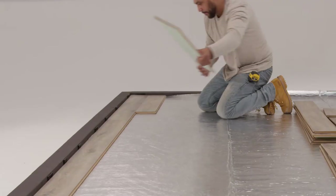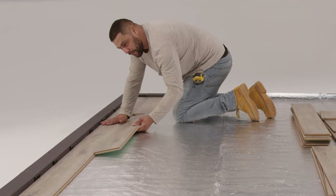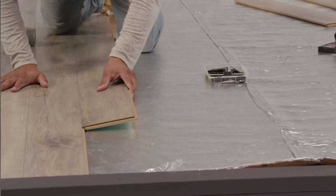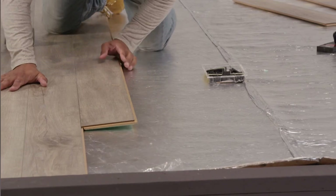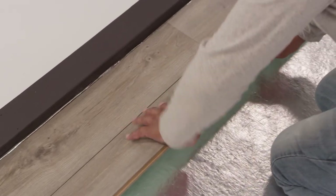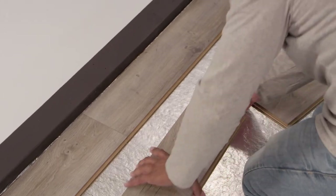The second board in the second row is often the most difficult and important in the entire floor, so let's be sure we get it right. Using a full board, hold it close to the row above and align the end with the board next to it. Holding the board at an angle, gently push it into the groove until it's all the way in. Then push it down to the floor, making sure its end connects to the board next to it as well. If you need a couple tries to get it right, no problem — just lift it up and out and try again.